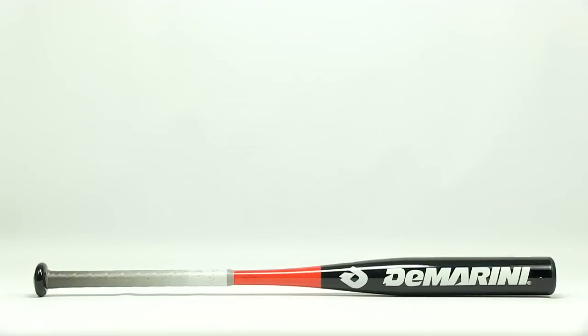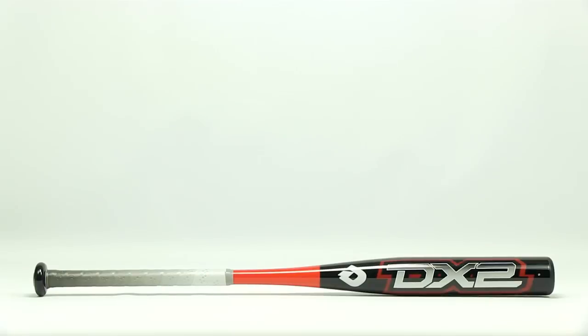Hey guys, Derek here with JustBats.com and this is the 2012 DeMarini DX2 Youth Bat. The DX2 is made from a one-piece aluminum design using DeMarini's tough DX1 alloy and has a negative 11 length to weight ratio.